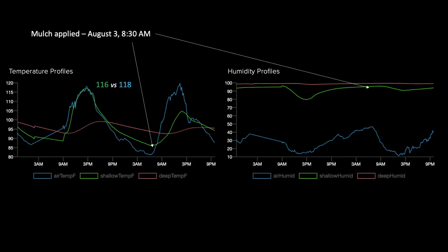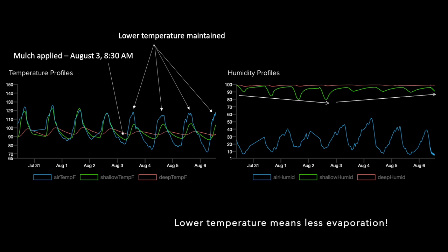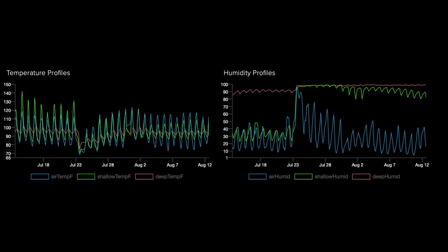A closer look shows that soil temperature drops by 12 degrees Fahrenheit — a huge difference. The trend holds, with soil temperature measuring significantly lower than air temperature over the next four days, concurrent with buffering of drying in shallow soil humidity through August 6th. The trend continues to hold through August 11th with soil temperature consistently lower than air temperature, though I do see less buffering in shallow soil humidity levels as time progresses.